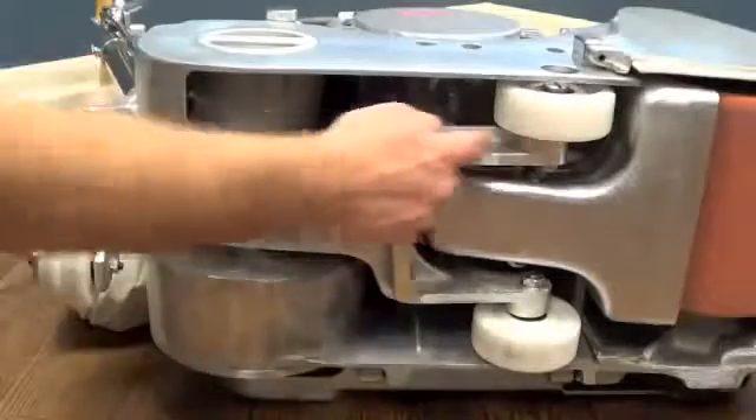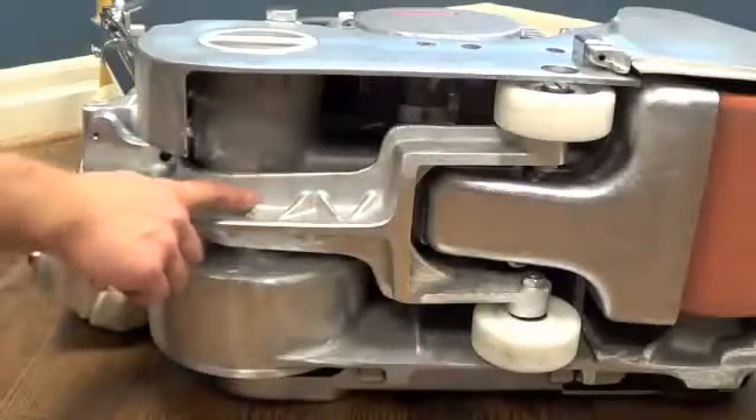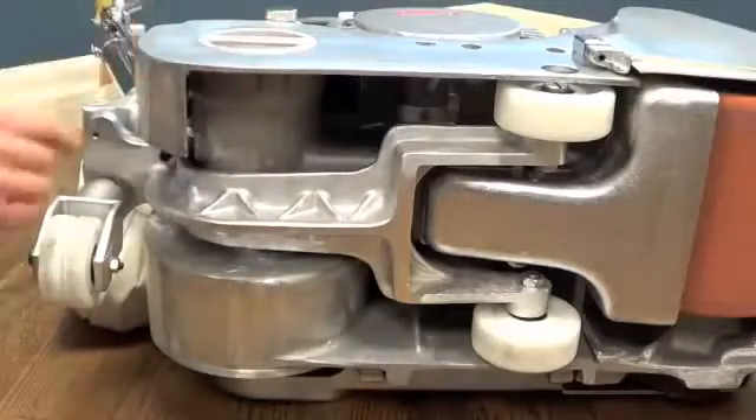The wheel chassis is independent of the machine body. This greatly reduces the chance of uneven sanding or waves should debris collect on the wheels.